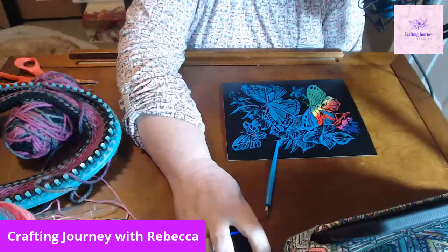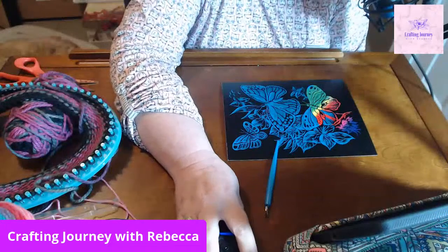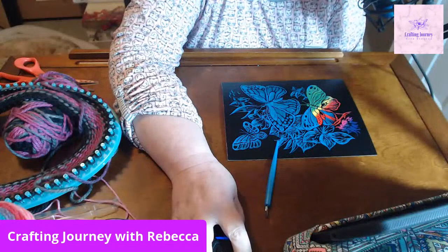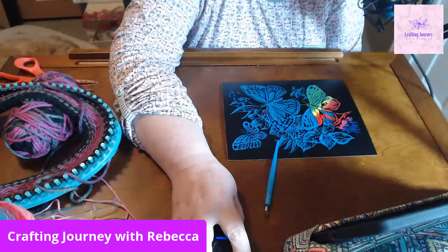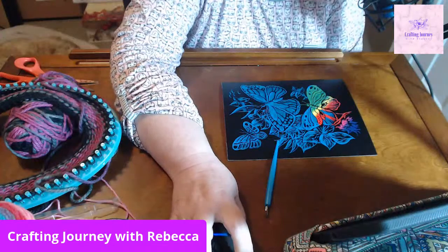I will see you guys Saturday night in my live. Don't forget - finale night, special announcement night. Be there - you don't want to hear this from anybody else but me. Bye bye, Crafting with Dixie you are welcome, take care everybody. I'll see you in Crafty Heifer's live - take care!